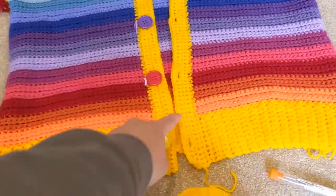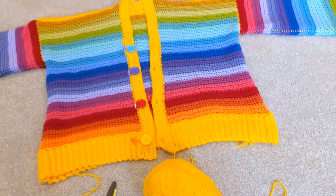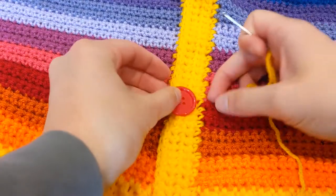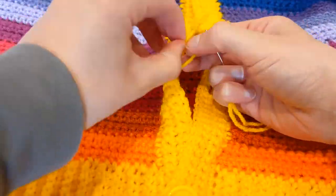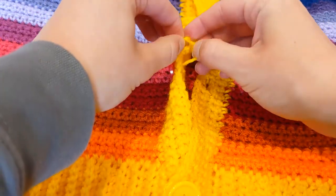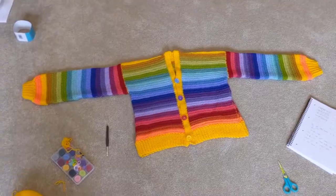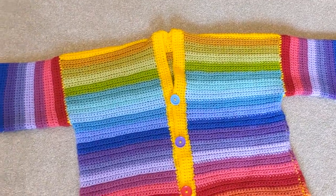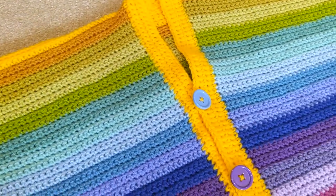All I'm going to do is use one of these needles that I got with my crochet kit and just use the same yarn and sew the buttons on. Quite straightforward - if you're doing this, you probably know how to sew a button on. And there you have it - one finished crocheted cardigan in just about a week, and that is in my spare time after work. Let me just do some close-ups. See the sleeves and the buttons.